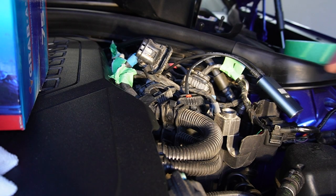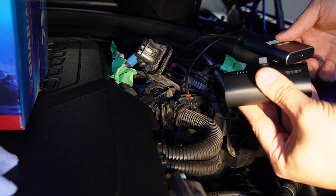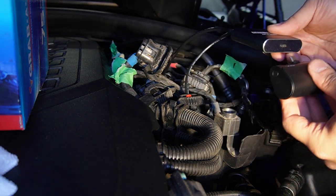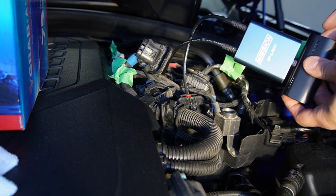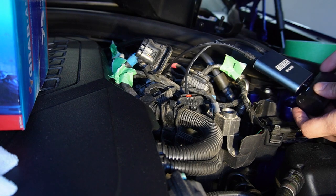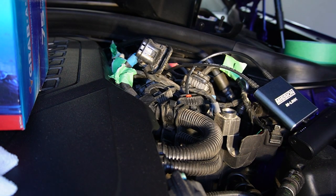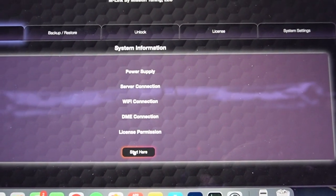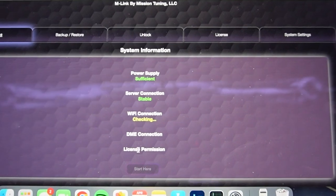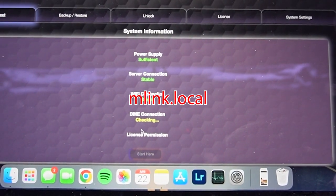After that, power up the M-Link device with a power bank. This one came in a bundle from Mission Tuning. Just plug in the USB-C connection, power up the power bank, and set the M-Link aside. Then get your laptop or phone connected to the M-Link Wi-Fi, and go to the website M-Link.Local, which will lead you to the interface.